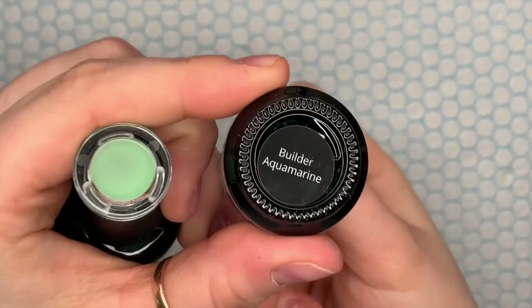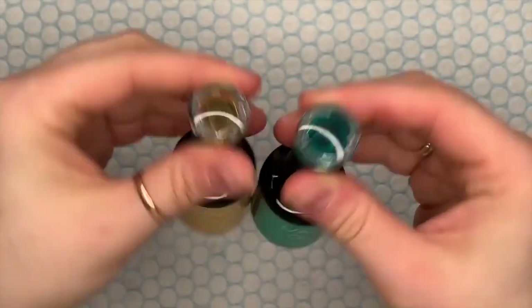Hi everyone, welcome back to a new video. Today I'm going to be doing a set of nails with Madame Glam's brand new builder gel. They've got these pastel builder gels that aren't translucent, and then they've also got some translucent builder gels, which I will show you all of.